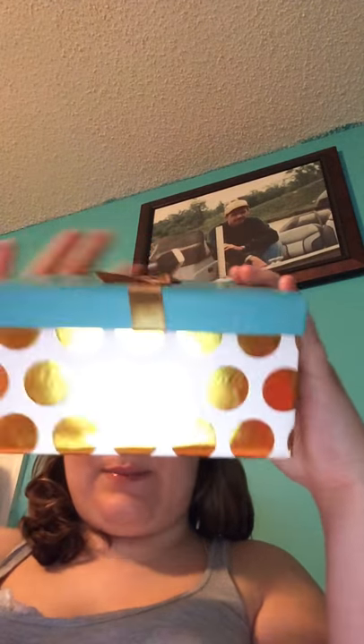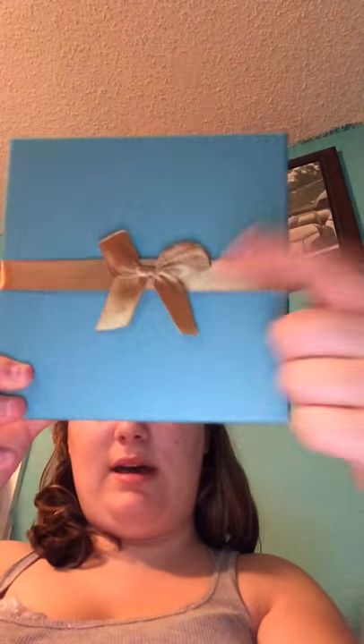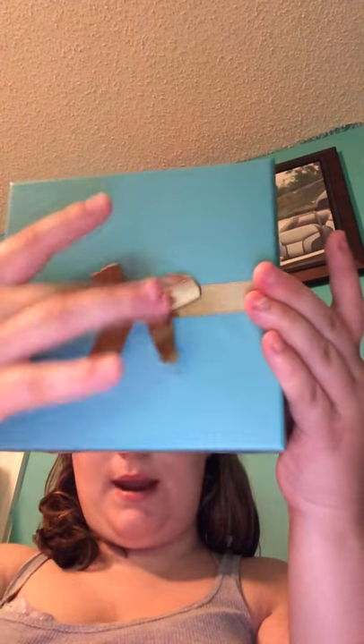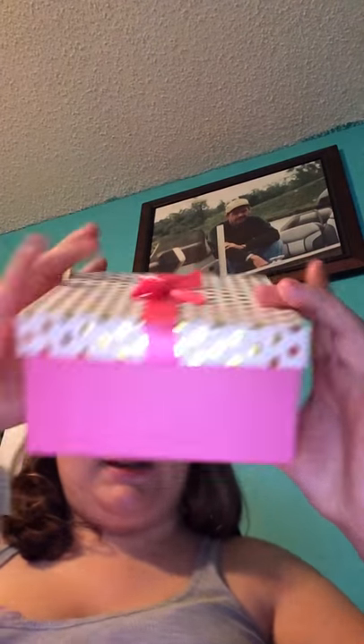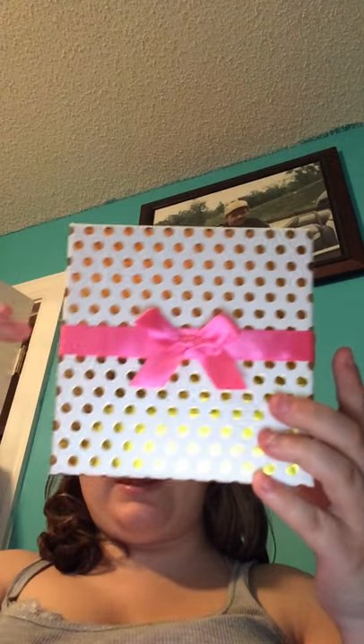The next thing I picked up is this gift box. It was white with large metallic gold polka dots on the bottom, and then a teal lid with a metallic gold ribbon and bow. I really liked that, so I picked this one up. I also picked up another one — this one is pink on the bottom, and the lid is white with smaller metallic gold polka dots, and then a pink ribbon with a pink bow.